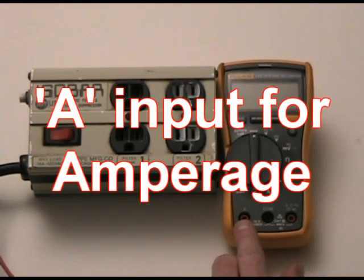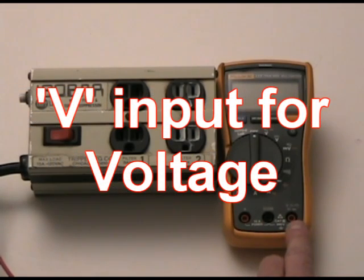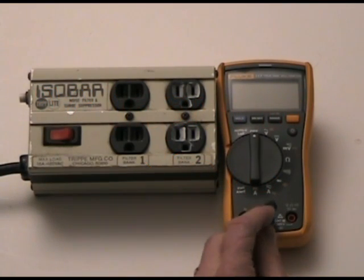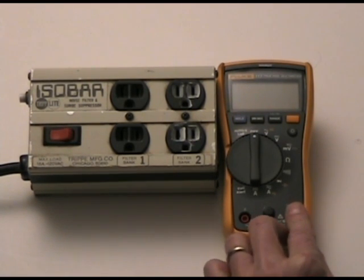A is for when you're reading inline amperage, which we are not going to do. Black common is what you're always going to use, and for anything voltage related we're going to use the right input. So I'm plugging my black meter lead into the common and my red meter lead into the voltage input.